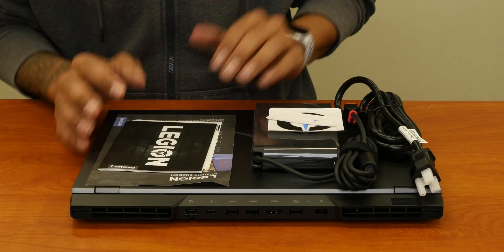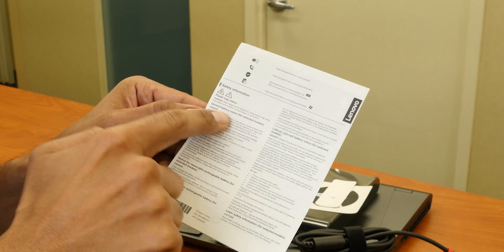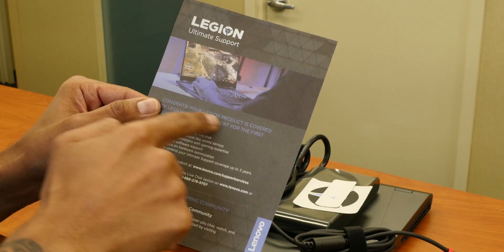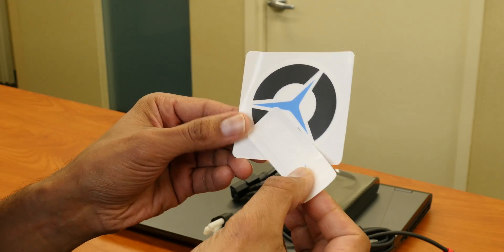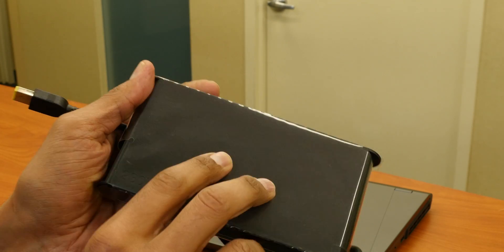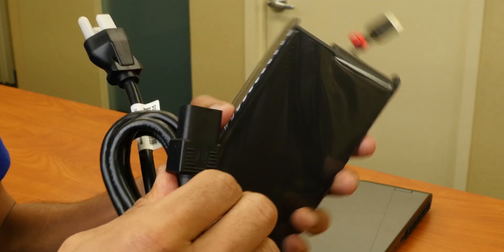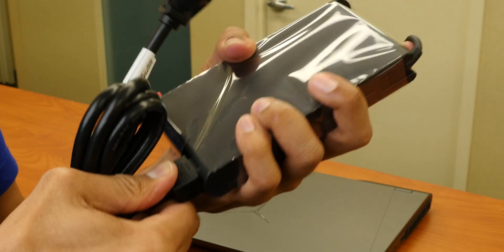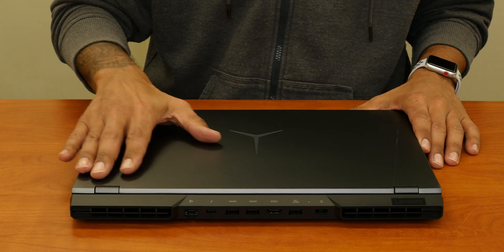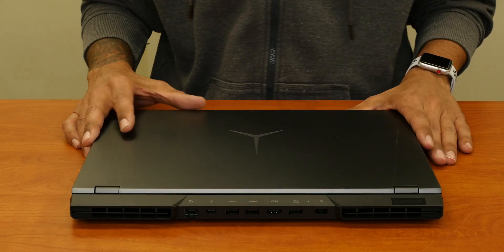So what comes inside that big box? We have the Legion get started booklet, safety information pamphlet, and our Legion ultimate support pamphlet. Inside the box it actually gives you some nice stickers, which is pretty cool. We have our power adapter, which is 230 watts, and we have our heavy gauge power cable. I'm going to hook it up to our power supply. And then we have the beautiful Storm Grey Legion 5 Pro 16-inch laptop.